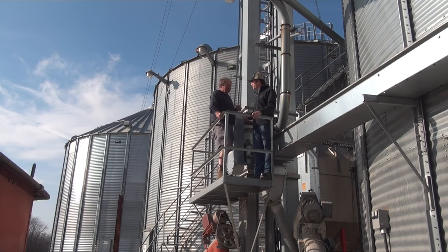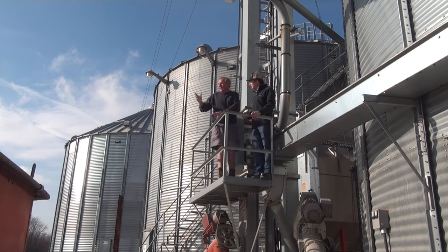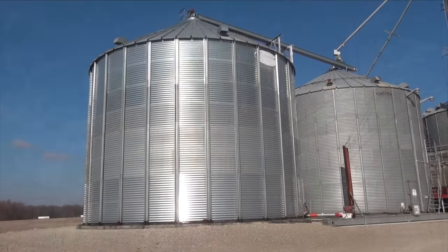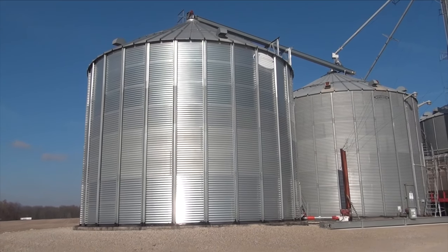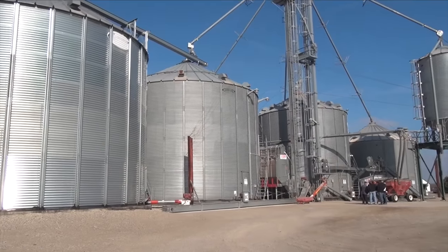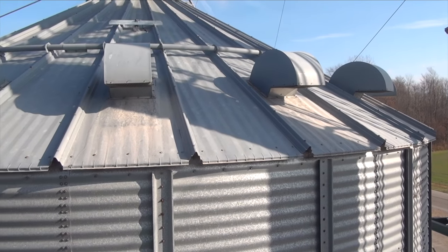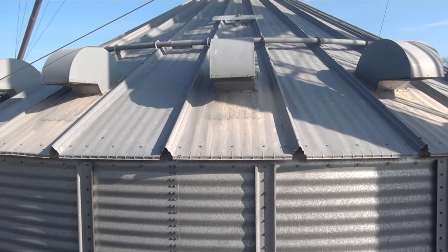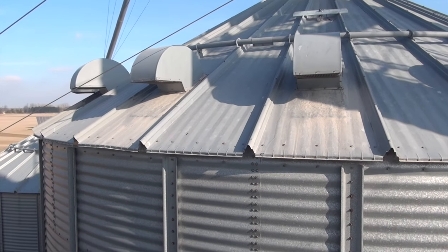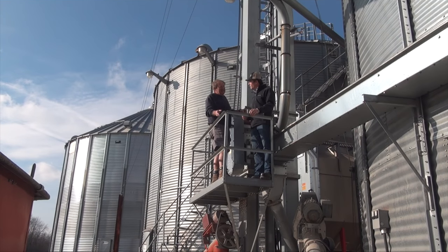You're absolutely right, Peter. There's a good placement for vents and then there's a not so good placement for vents, and you can see all of them as you drive around the countryside. You can see on that bin there — since it's a small bin, less than 42 feet in diameter, those vents should be placed as high up the roof as possible. One ring of vents is going to do the job. As we get into larger bins — 48 feet or possibly larger in diameter — you may need multiple rings of vents on the roof.